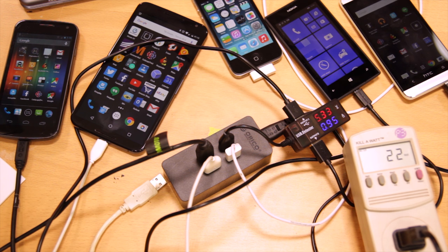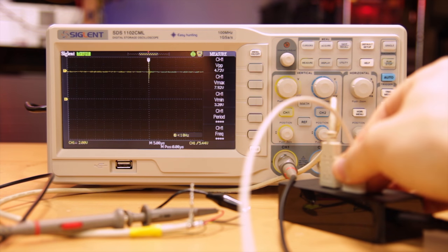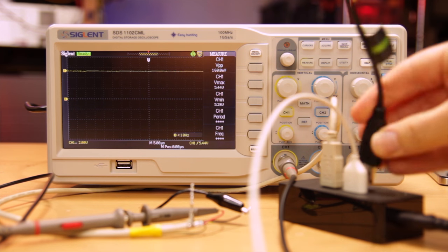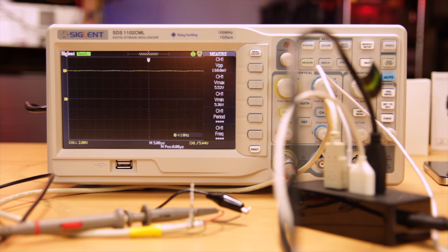I didn't measure the temperature properly, but having left these phones connected for about 15 minutes, that resulted in the Orico getting slightly warm, but far from hot. Next, I connected the Orico to my oscilloscope, which showed a very solid DC voltage that did fluctuate gradually from 5.2 to 5.36 volts. Plugging in a load caused a spike which maxed out at 7.92 volts. Once under load, the voltage increased to 5.52 volts. The USB spec says that voltage should be between 4.75 and 5.6 volts. The slightly higher voltage will allow for a slightly higher charge wattage when the current is capped at 2.4 amps, compared to a USB power supply that operates at exactly 5 volts.